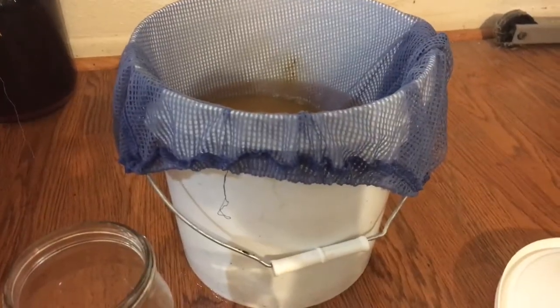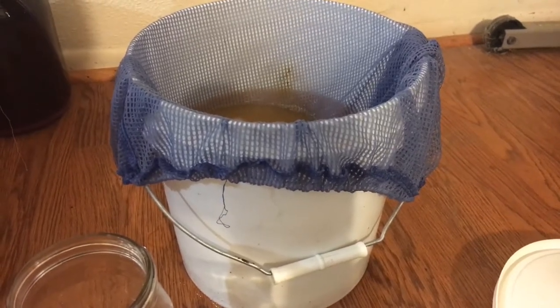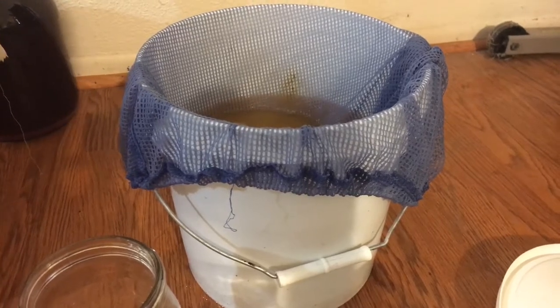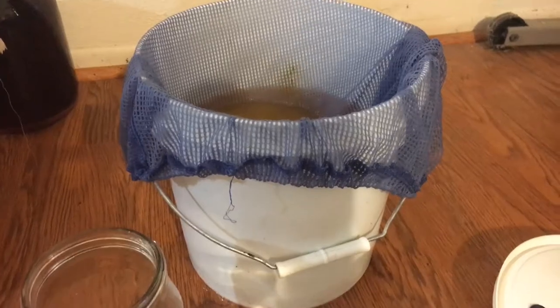I haven't added the natural yeast yet, and I'm not going to until tomorrow. I'll let this settle and let the Camden tablet do its work, and then 24 hours later I'll put in the natural yeast.